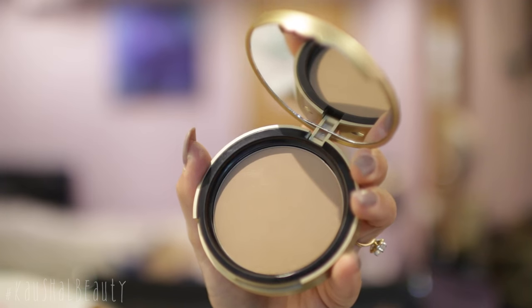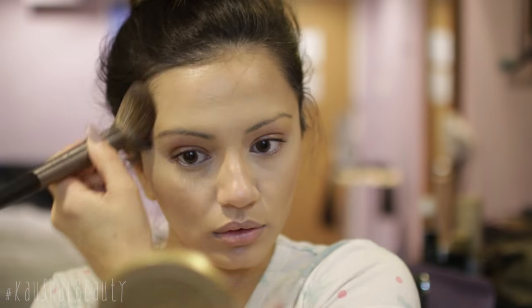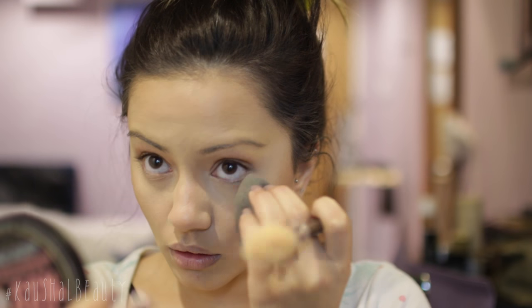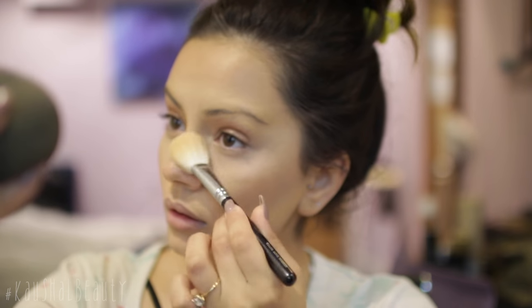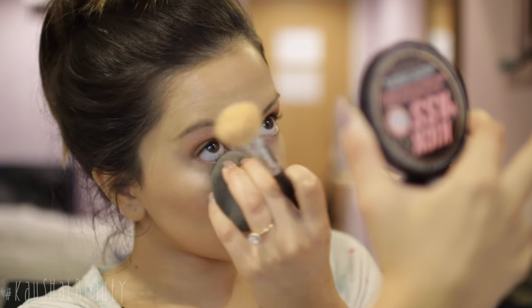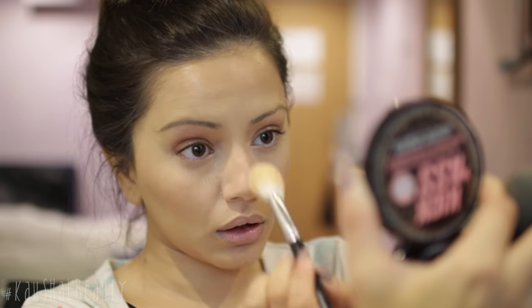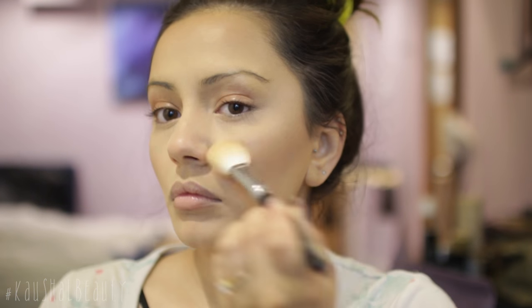Now I'm taking this Too Faced chocolate bronzer and slightly setting that all in place so it doesn't move and lasts longer throughout the day. The lighting was so bad in this room and I'm really sorry about it, but I do go ahead and add more product as the video goes on. Now I'm taking my Soap and Glory powder, getting rid of any lines from the concealer and setting everything in place. I've been making sure I do all my cream contouring and highlighting first and then set with powders so that the powders and creams don't get mixed into each other. Once I'm done setting, my base is pretty much done.